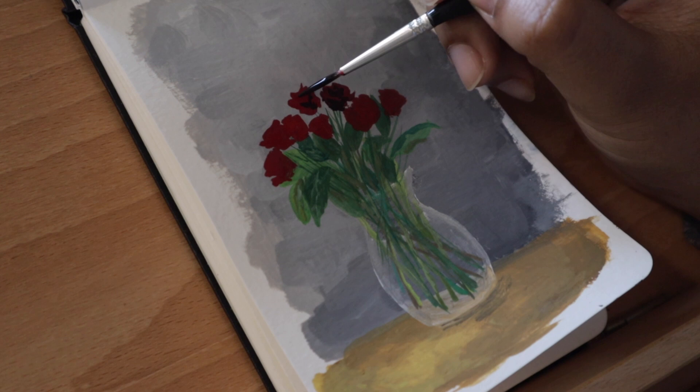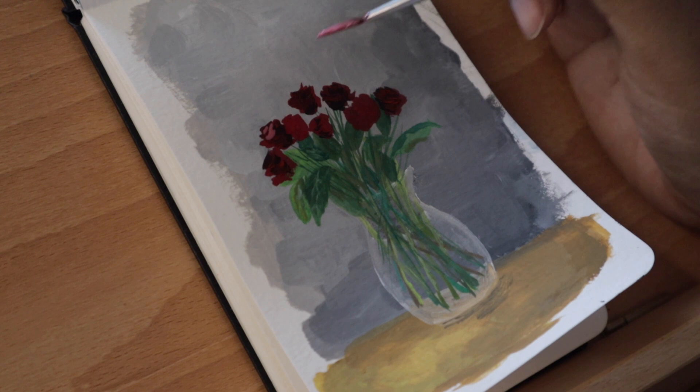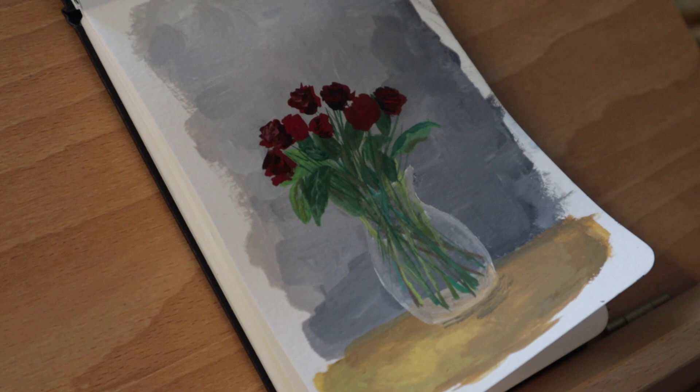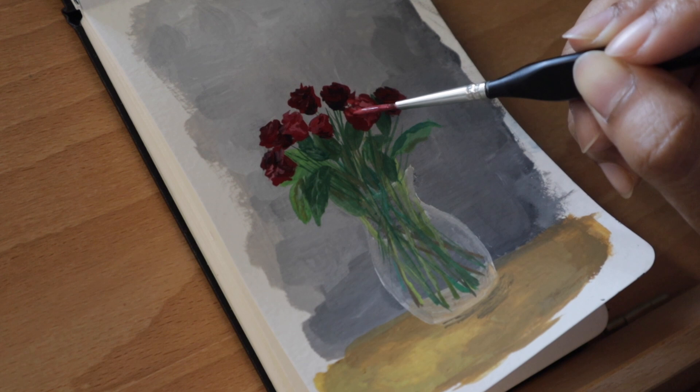I also wanted to mention that I kind of wanted to paint flowers because I was getting influenced by other artists on YouTube that I was watching. Lee was painting a bunch of flowers and I love the way she does it. I'm not doing it the exact same way — I'm painting in my own style, or hopefully my own style. I'm just looking at the flowers and painting them, although it's not going to be too exact. I just wanted to paint and have fun with it.